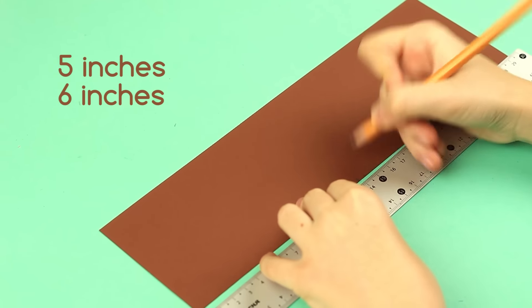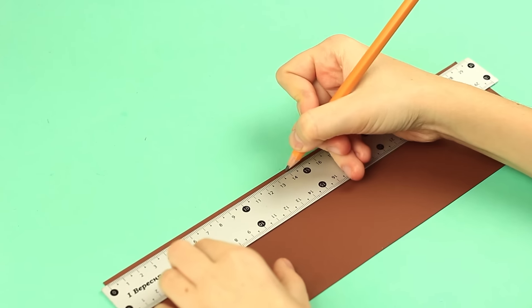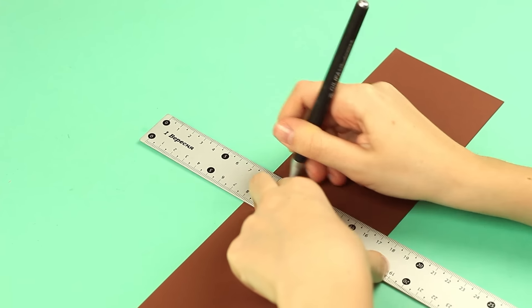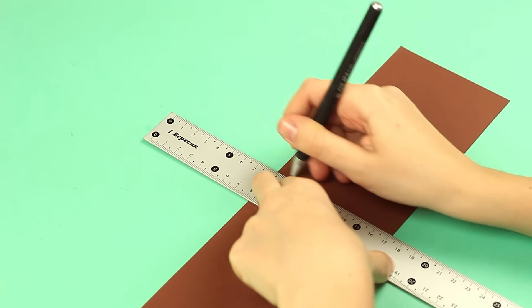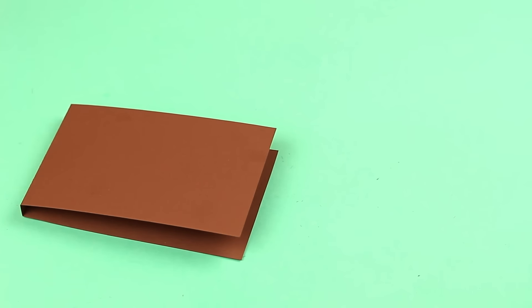Measure out 5 and 6 inches. Make marks on both sides. Score the lines with an empty ballpoint pen or another appropriate scoring tool. Fold the cardboard. The scrapbook cover is ready.